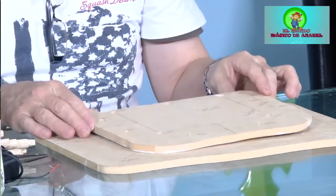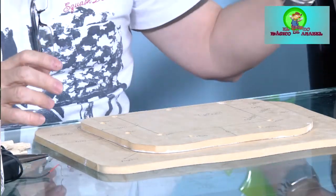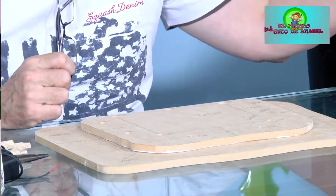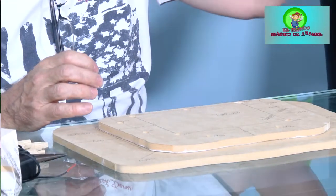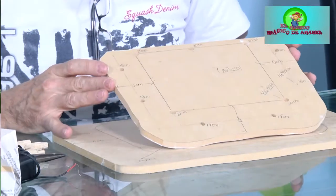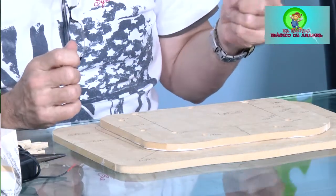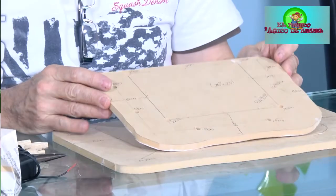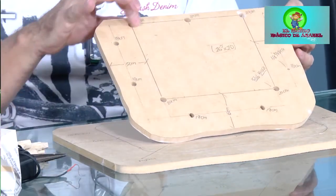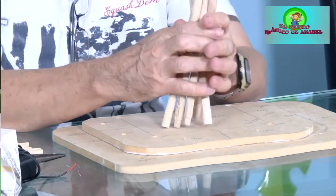Inicialmente tenemos unos huecos que hemos hecho para poder acondicionar las bases de nuestra carpa, donde van puestas las carpitas. Tratamos de que sean lo más parecidas posibles a una carpa hecha en el desierto. Esas carpas las hacen con cueros de reses. Entonces, a través de una tela que podemos encolar, le damos la sensación de que es una carpa de cuero. Esto tiene cinco huequitos para unos palitos de un calibre específico.